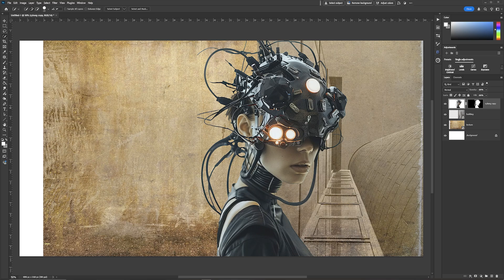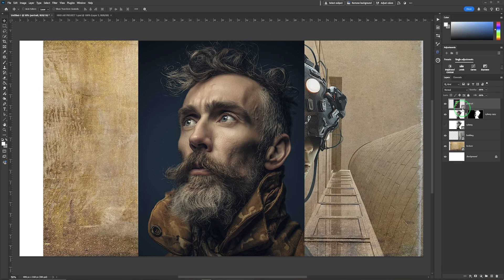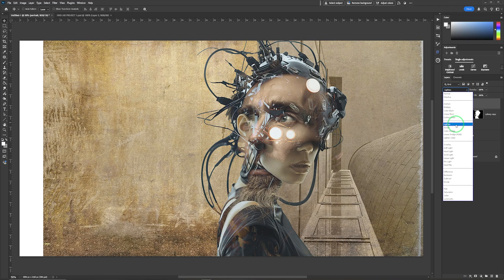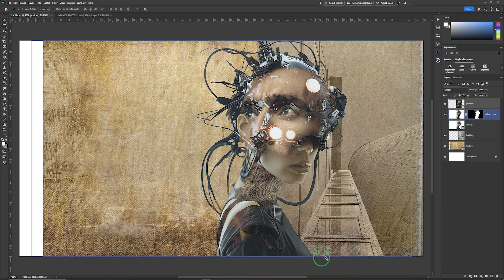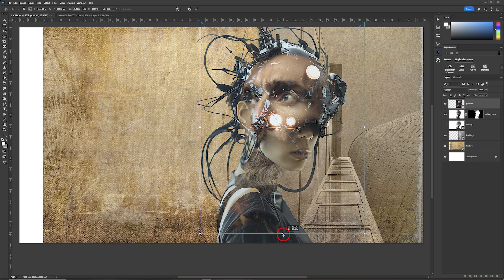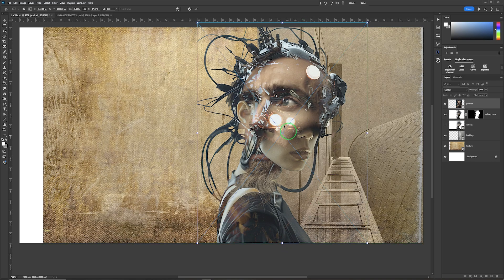The next layer we're going to bring in is the portrait. Each time I drag one of these in from my other desktop it comes in as a smart object, indicated by the icon. I'm going to move the portrait across over the cyborg and choose a blending mode that allows me to see both — in this case Lighting gives the effect I'm after. I then press Ctrl/Cmd+T for Free Transform and drag it up in size so it covers more of the cyborg, going quite large so it reaches the bottom of the screen.